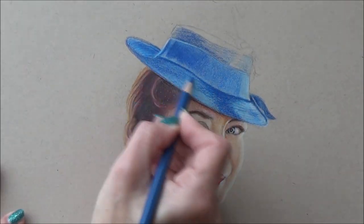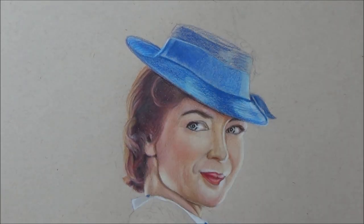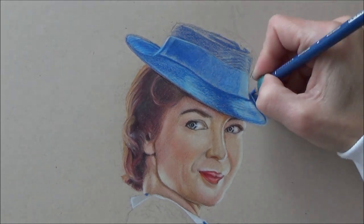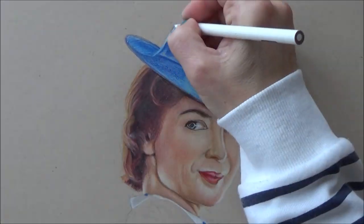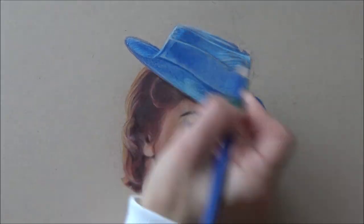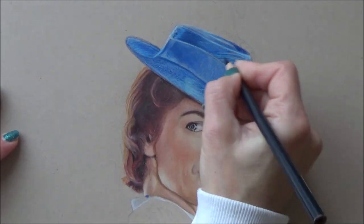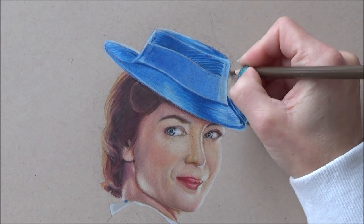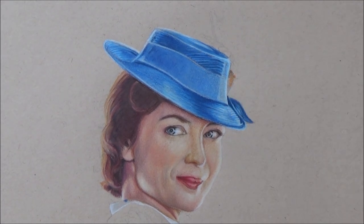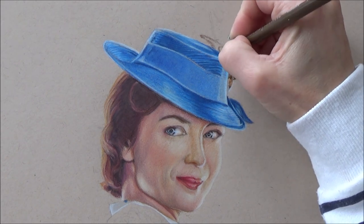The way I like to do it — and it's not the only way or the right way — is to block in the color, highlights, and shadows, and concentrate on any pattern or design right at the end. If you try to tackle the pattern early on, you can very easily get bogged down by intricate details and lose sight of the bigger picture. If you've not tried this before, why not give it a go and let me know in the comments if you found it easier. I find it a lot quicker, and I now actually enjoy drawing textures and patterns.